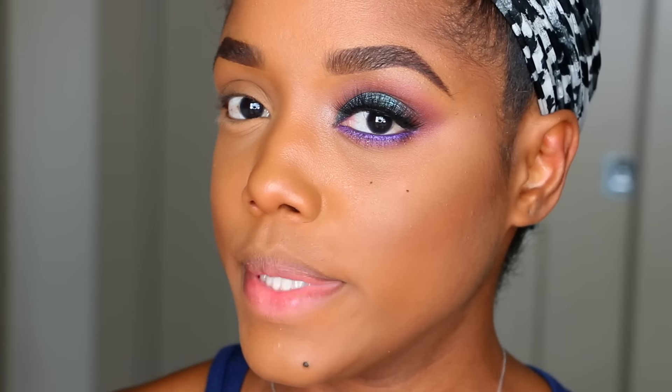This is what I want the look to look like on this side. I'm gonna start by priming my eye with Urban Decay Primer Potion in their original shade. For my transition shades, they are all going to be from Makeup Geek Cosmetics.